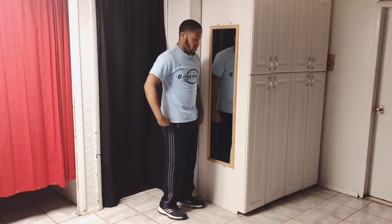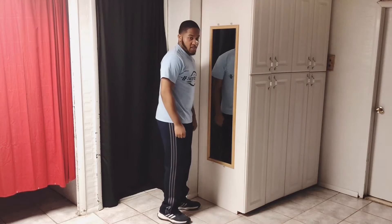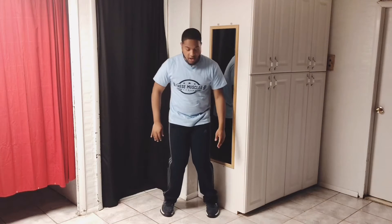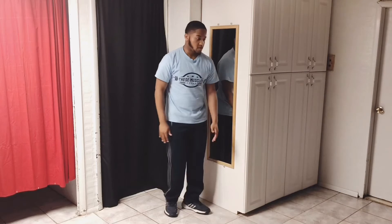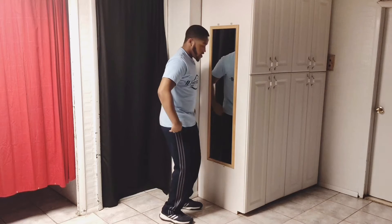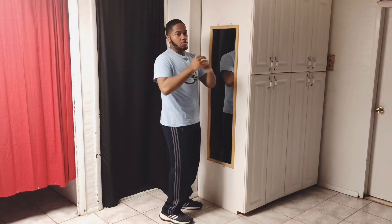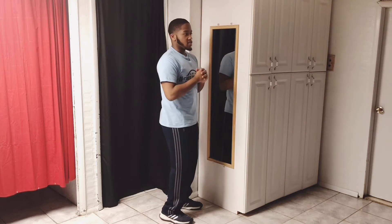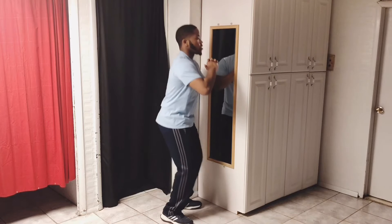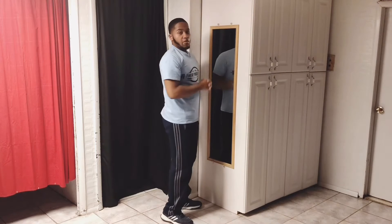Now we're going to do the squats. With squats, make sure wherever you're squatting, whatever direction, your feet are forward and your knees are forward. Don't have your knees go outwards or inward. Make sure your feet and your knees are forward and your knees are bent. You can hold your hands out for balance, or I usually make a fist with my right hand and put my left hand over it. Make sure your back is straight, go all the way down, come back up.